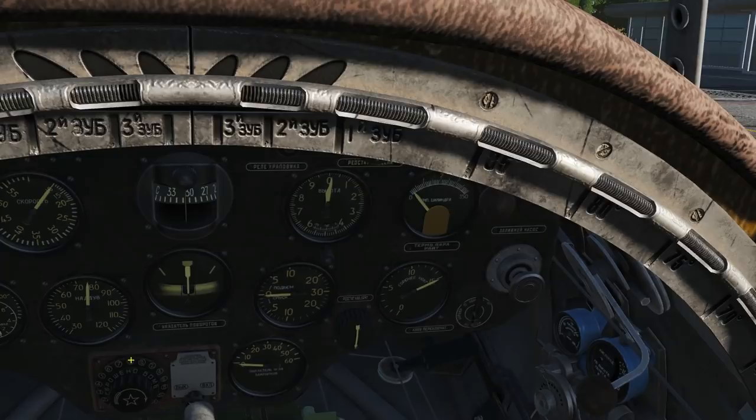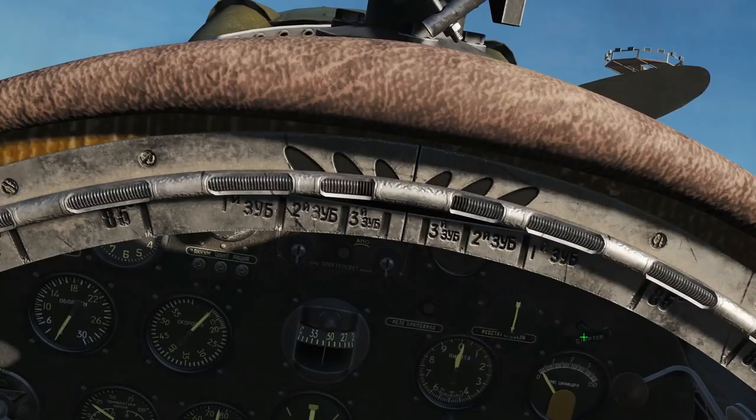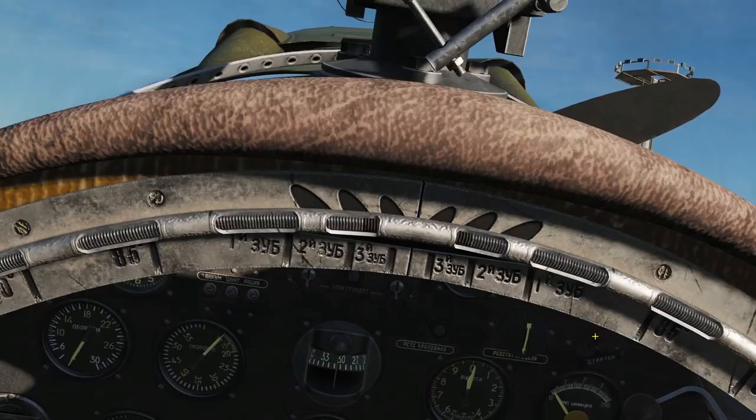Next we actually start the engine — I'll just move my head down a bit. There is that guy there. You pull it out with right click and push it in with left click. The manual says to pull it out for seven to eight seconds in summer or nine to ten seconds in winter, then once pulled out you push it in until the engine is fully started. We've found through testing that the best approach is to pull it out for 15 seconds just to make sure, then push it in.